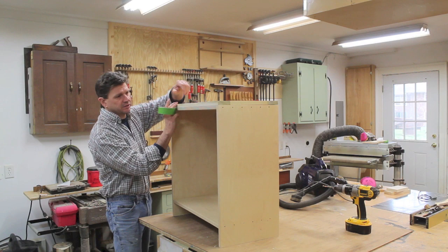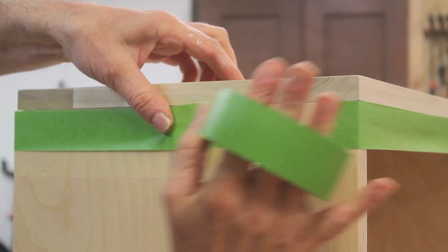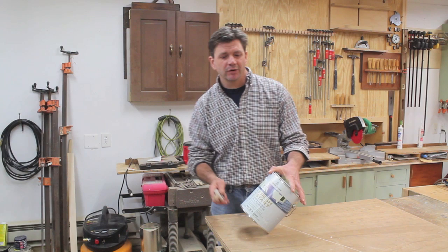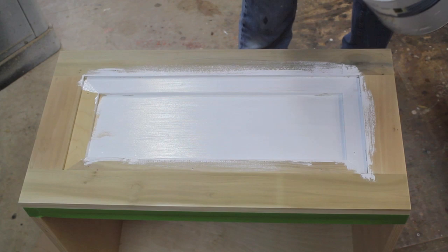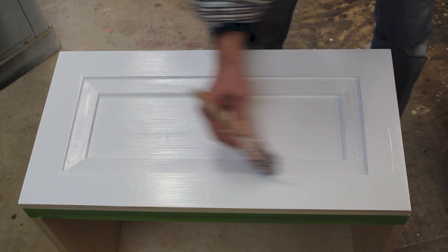I've already clear-coated the inside of the drawer, so now the next step is to tape out with painters tape so you have a nice clean transition between the painted finish and the natural finish. Now the drawer is ready for its first coat of primer. I use Fresh Start by Benjamin Moore — it's a latex acrylic primer. I'm sure there are other good latex acrylic primers by different brands, but the hardware store closest to me is a Benjamin Moore dealer. A good rule of thumb when painting is to always paint in the direction of the grain.